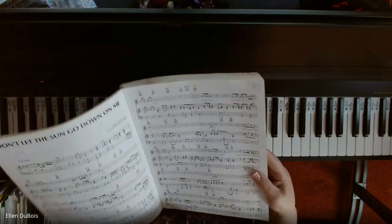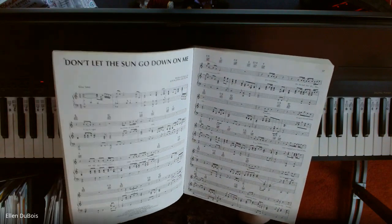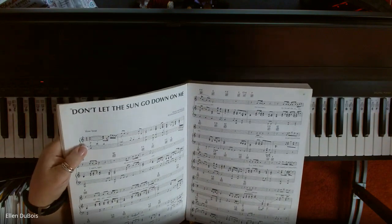This is for a student who will be starting up with me, and she's trying to figure out how to play this melody on her own by ear, which I think is great.